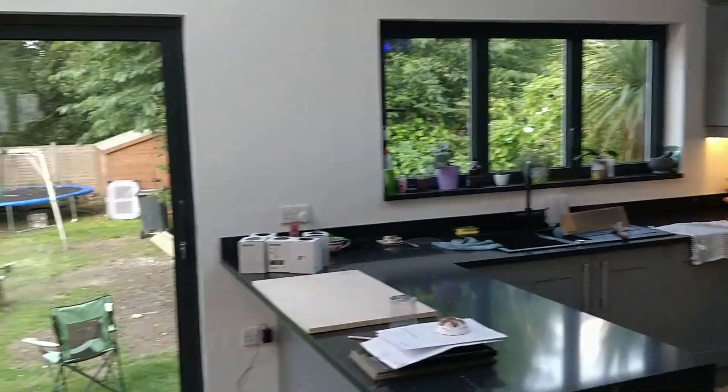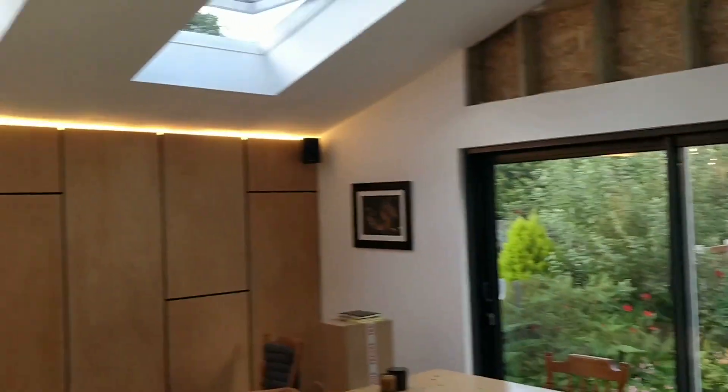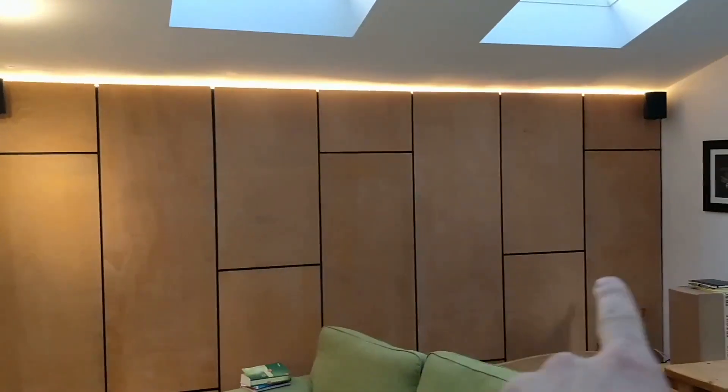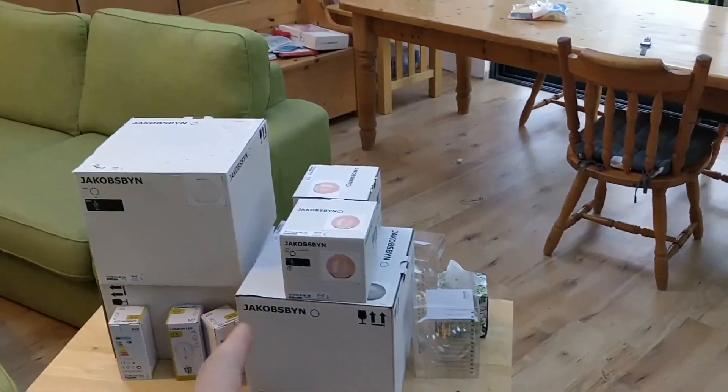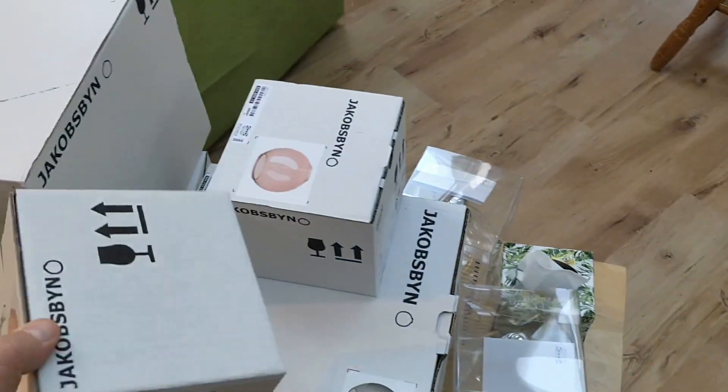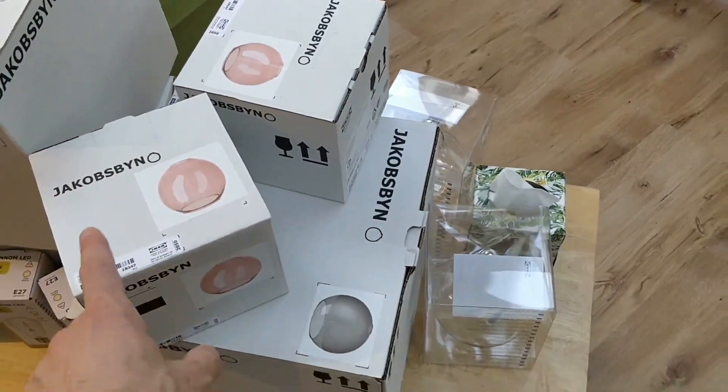Hello and welcome back to Office Boy Builder. Last time we filmed this was basically just the next day, and I mentioned that I'm going to be making a hanging light fitting.